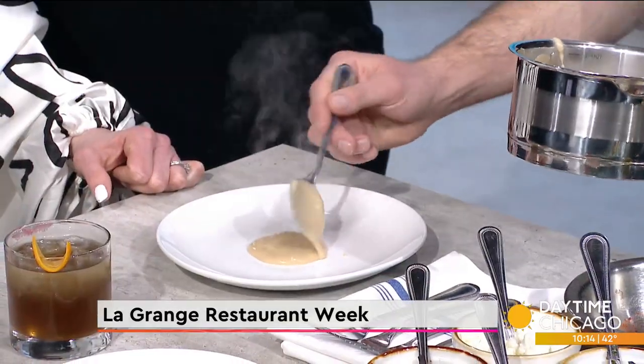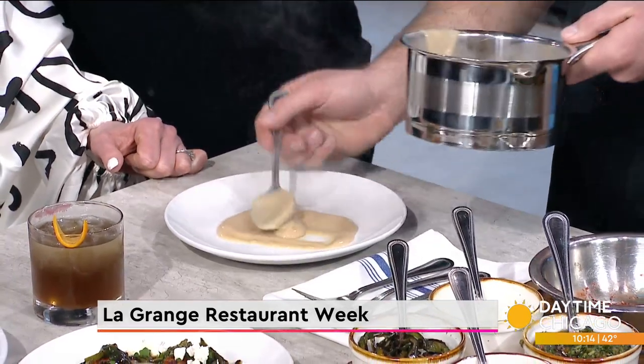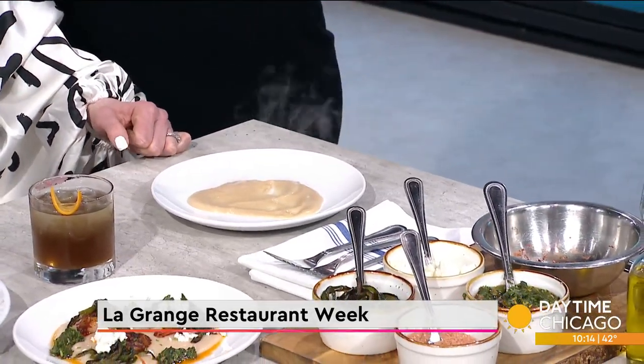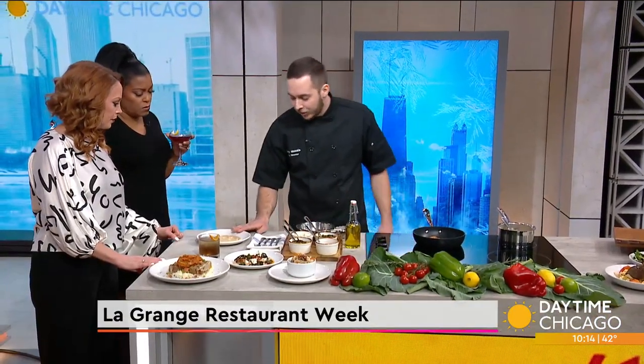How often do you guys change your menu? Are you a seasonal type of change? Yeah, so we try to change with the seasons about two to three times a year. We want to bring in the freshest ingredients. We try to pull from some local farms. We go to the LaGrange Farmer's Market during the summertime and find fresh ingredients to do specials and stuff like that.